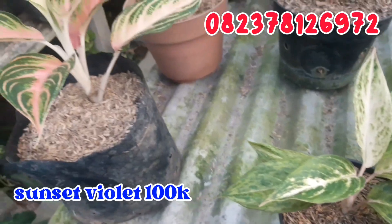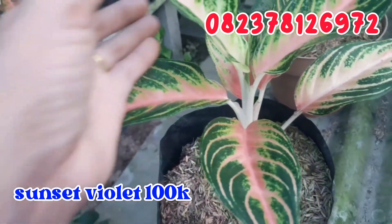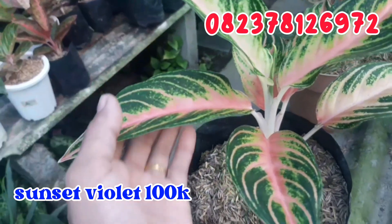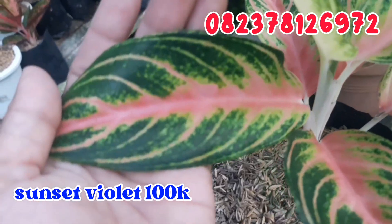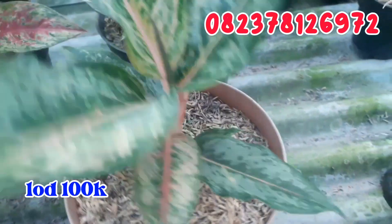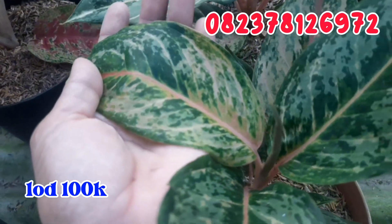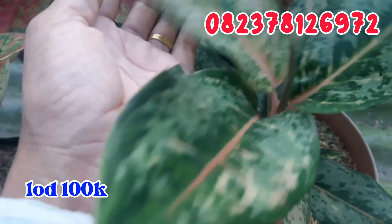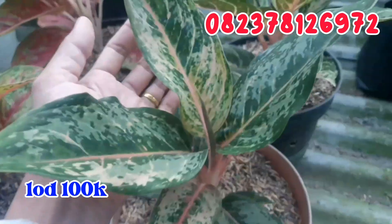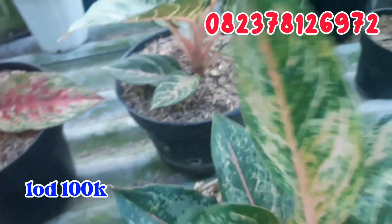Terus geser sebelahnya ada Sunset Violet. Seperti ini, cantik banget. Sunset Violet ini aku jual cuman di angka 100.000 rupiah saja. Warna cantik banget, ngeping-ngeping banget. Terus geser sebelahnya ada LOD, Light of Diamond. Seperti ini daunnya, warna sudah mulai keluar, ngeping-ngepingnya kelihatan. Cantik banget, untuk LOD ini aku jual cuman di angka 100.000 rupiah juga.